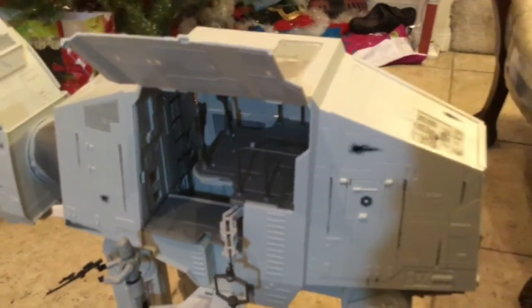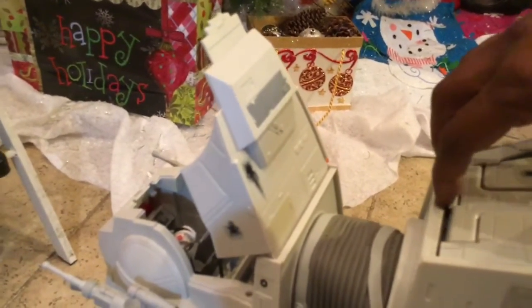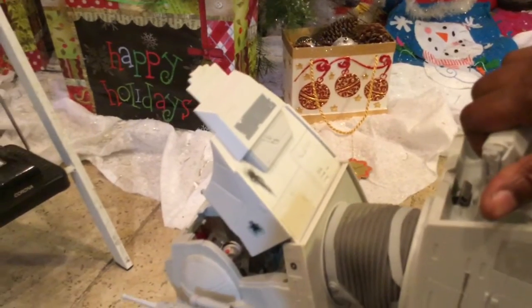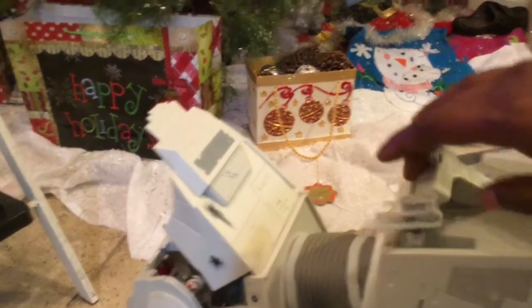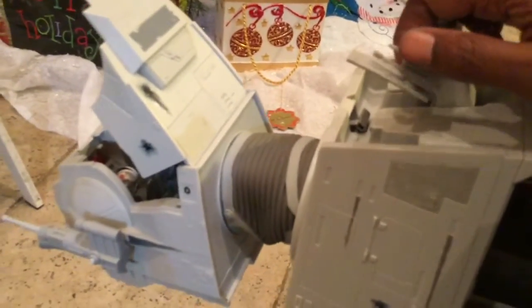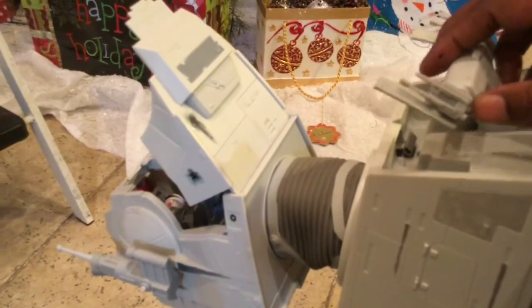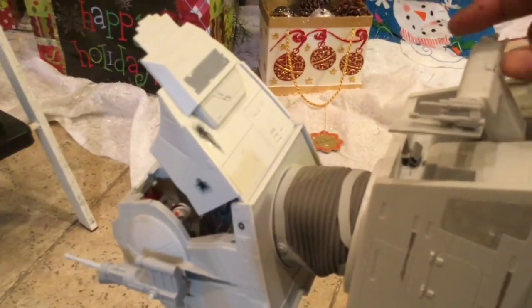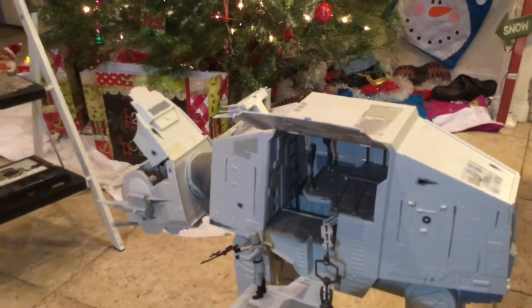If you have an opportunity to get one of these, most definitely anyone will tell you, you most definitely want to get it. And just to cover some of the other features — this is the control, and it also has two guns as well. You flip the guns on there — that is also the head control. It controls the movements of the head up and down. So that is our Legacy version of the AT-AT.